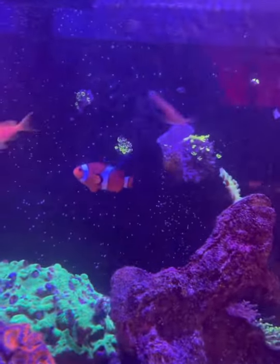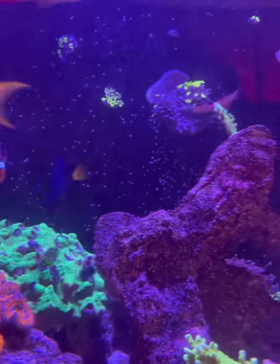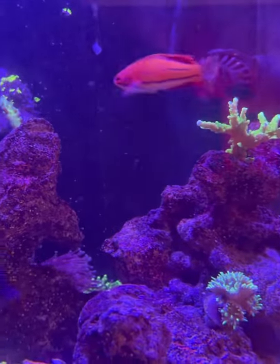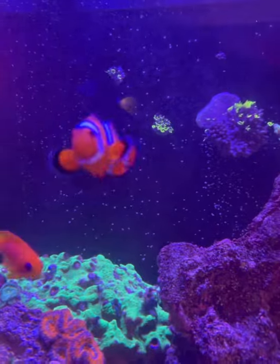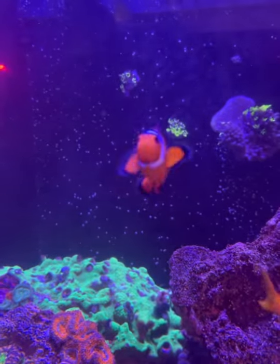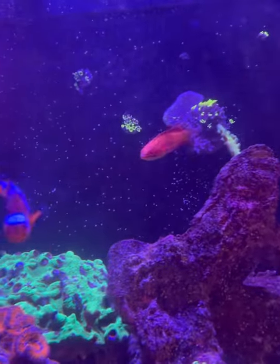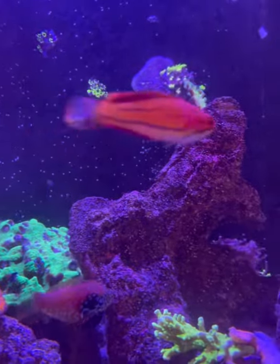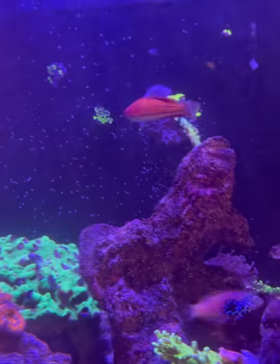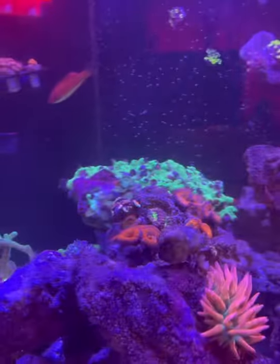The flasher wrasse is doing great, my leopard wrasse is doing great. Oh - what's wrong with my flasher wrasse? He looks like he's bumped his nose. I'm not sure but it looks like he's got some sort of nick on his nose there. Hopefully he's okay, I'll just keep my eyes on him. But yeah, everyone's doing great other than that.